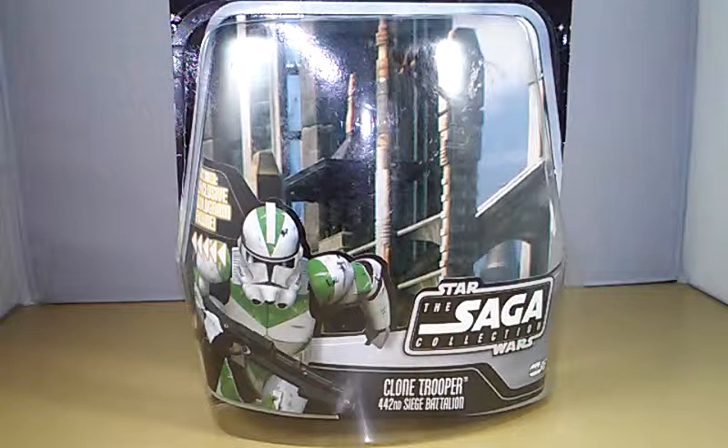What is up YouTube, it's your boy Jimmy Carmel here with another Star Wars action figure review. Today we're gonna be looking at a Star Wars The Saga Collection clone trooper from the 442nd Siege Battalion. I had this figure for a while but kind of just threw it to the side and ignored it, but then one day I came across it and was like, this guy looks cool — let's do a review on him, let's just do it.